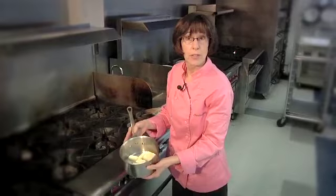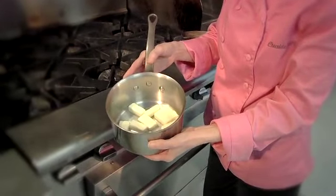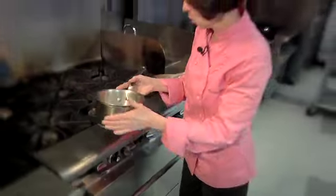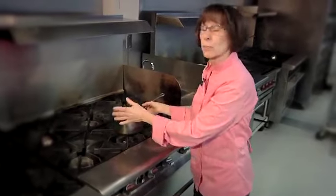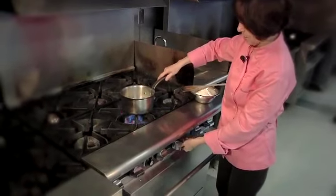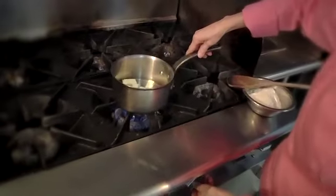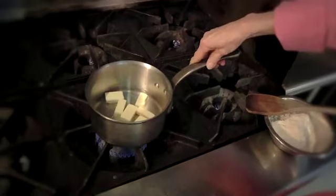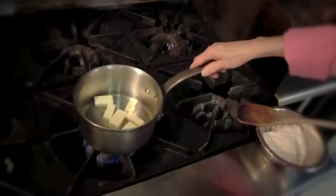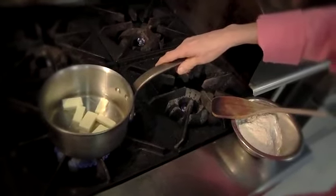Pâte à choux starts with water and butter that we cook together. You want to chunk up your butter into small pieces before you start cooking, because you want your water to come up to a boil and your butter to melt all at the same time. You don't want a big hunk of butter in there and have your water boil away — you'll throw off your water and butter ratio. So we're going to put this on medium heat and allow the butter to melt and the water to come to a boil all at the same time.